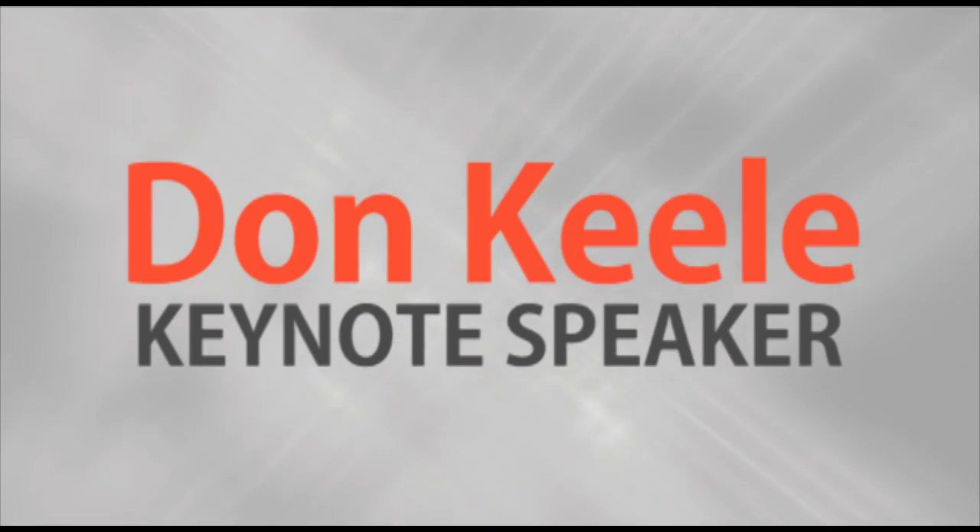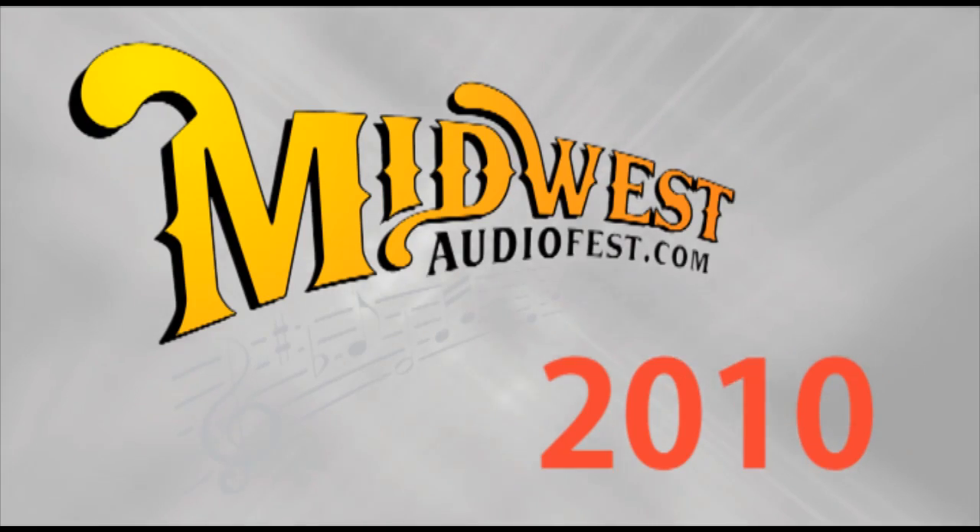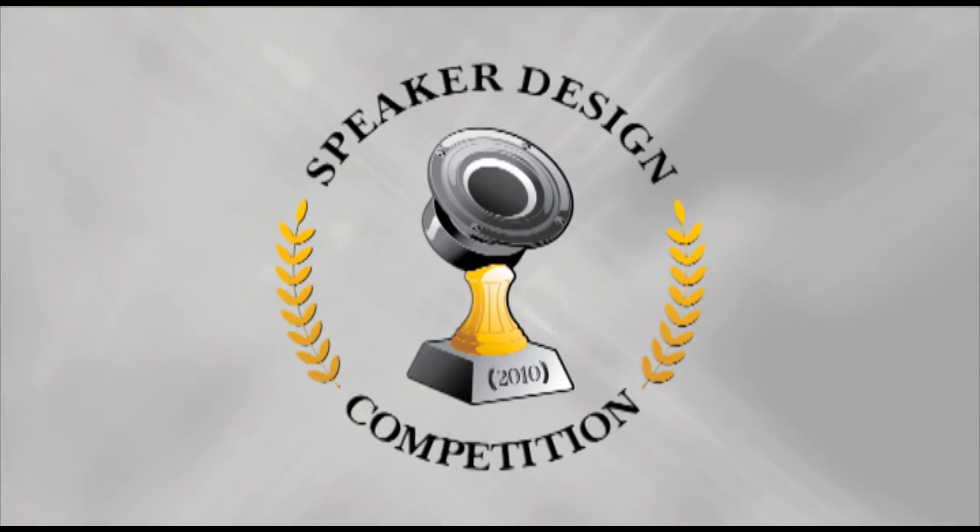Arts Express presents Don Keel's keynote speech at the 2010 Midwest AudioFest Speaker Design Competition.